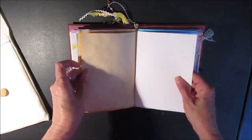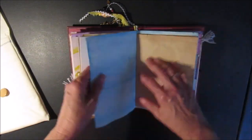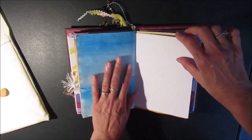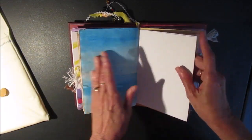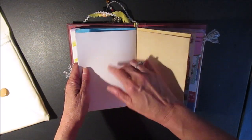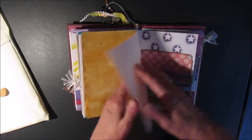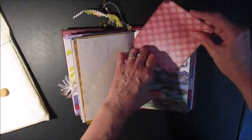There are some more pages — mixed media paper, a watercolor page, and another envelope. Now these are not acid free sheets of paper, especially with the coffee and tea staining. More mixed media paper — I think the mixed media paper is acid free. And there's another pocket and a tag.